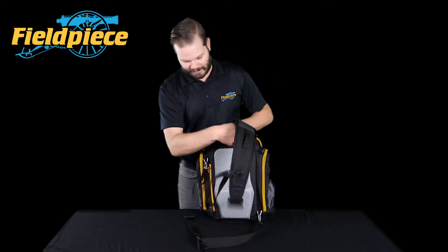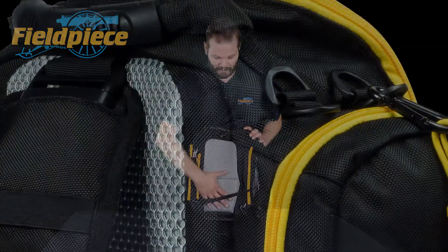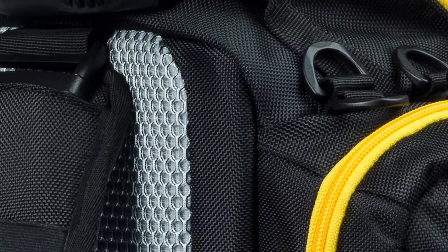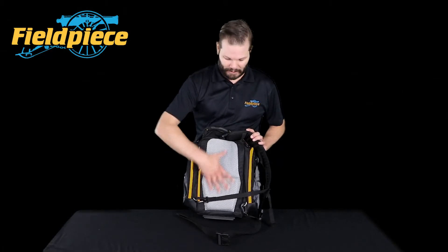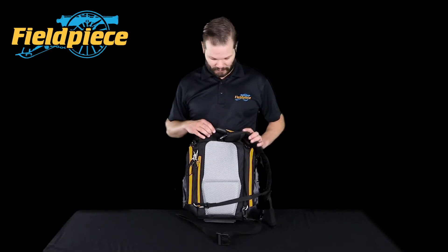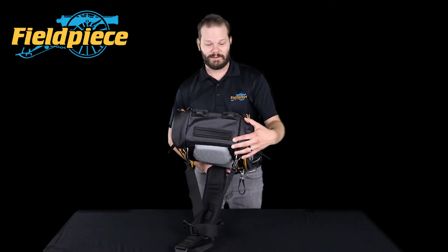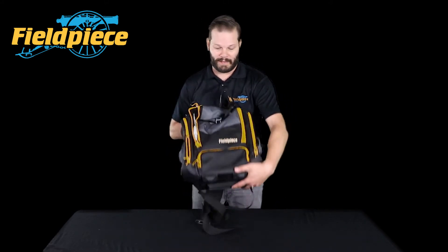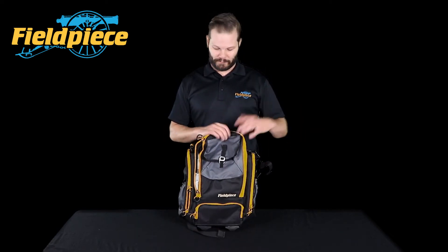On the back, we've got a material designed to keep it nice and cool when you're walking around, and it's also super tough — it's not going to rip or tear. And on the bottom it's a nice PVC plastic, so water can't come up through the bottom of your bag if you're on a wet roof with puddles.